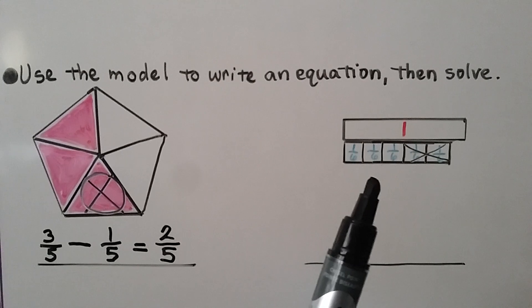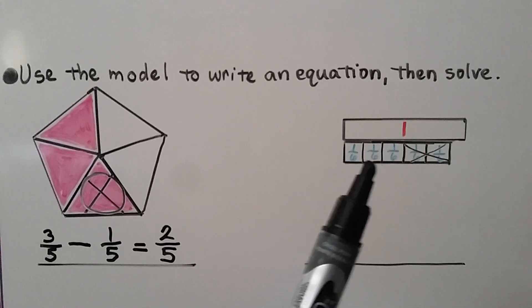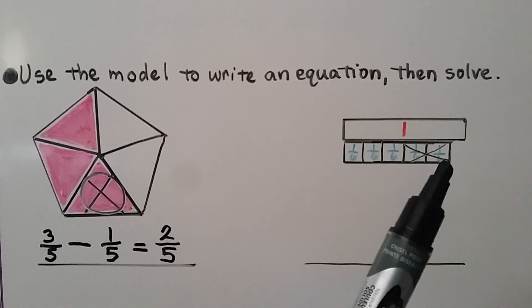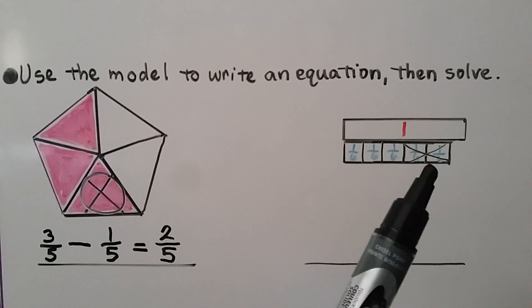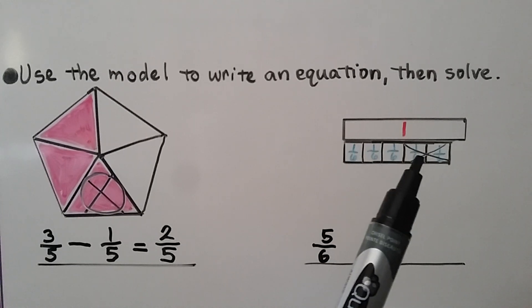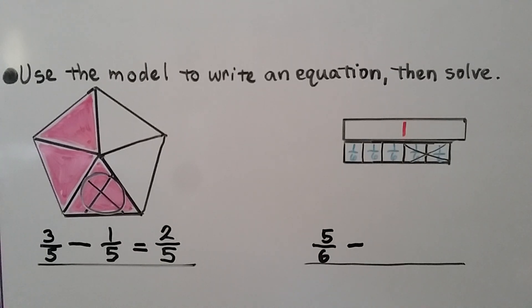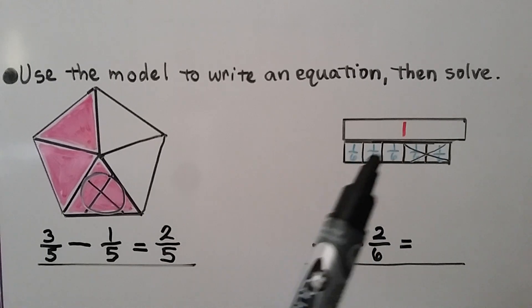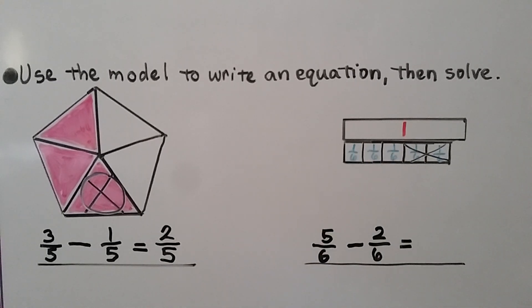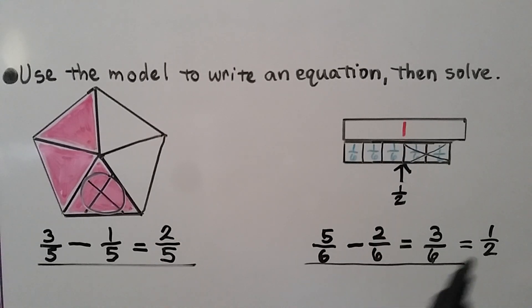For this one, they're using fraction strips, and the one is here to show us what one whole would be. We have some one-sixths parts, and there are five of them with two crossed out. So we have five-sixths, and because two are crossed out, we know it's subtraction — we're taking away two one-sixths parts, so that's two-sixths. It would be equal to the three one-sixths parts that are left over — that's three-sixths. Three-sixths is the same thing as half of this one whole; three-sixths is equal to one-half.